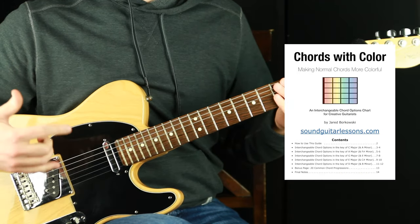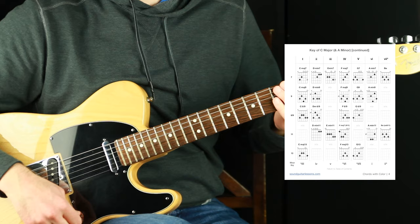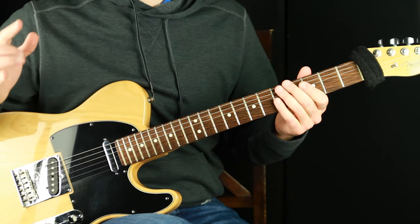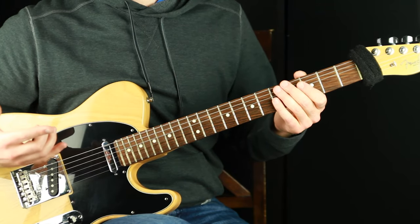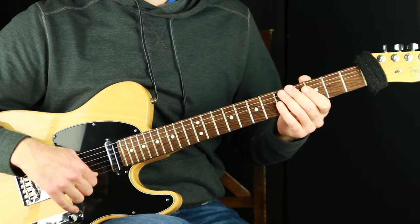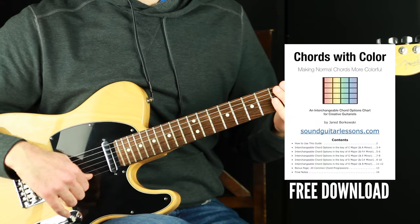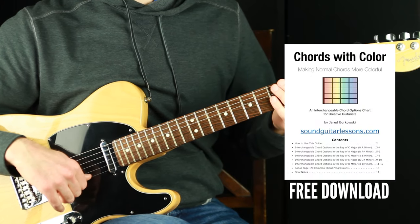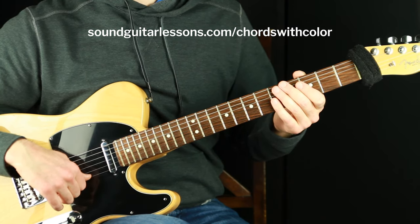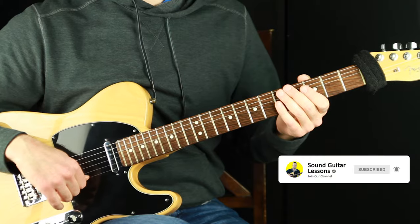I have a resource called Chords with Color — a massive chord chart with gorgeous chord types and many ways to use it for practicing. It includes chords across five different keys and alternatives you can replace them with, great for finding interesting voicings, songwriting, ear training, and technique. There's a link in the description or you can go to SoundGuitarLessons.com/chords-with-color. I hope you grab it and play around with it. I'm here every week and will be back next week with another lesson — looking forward to it!